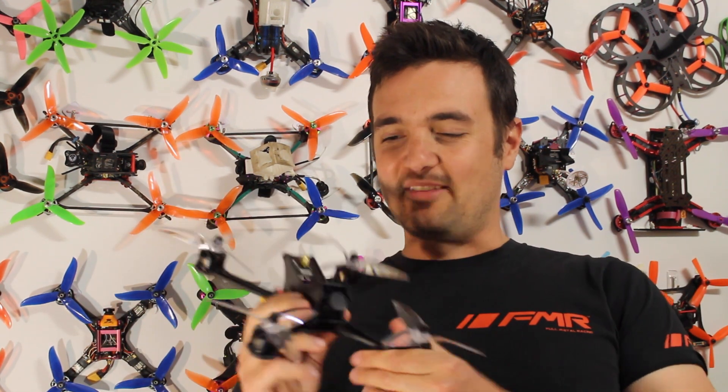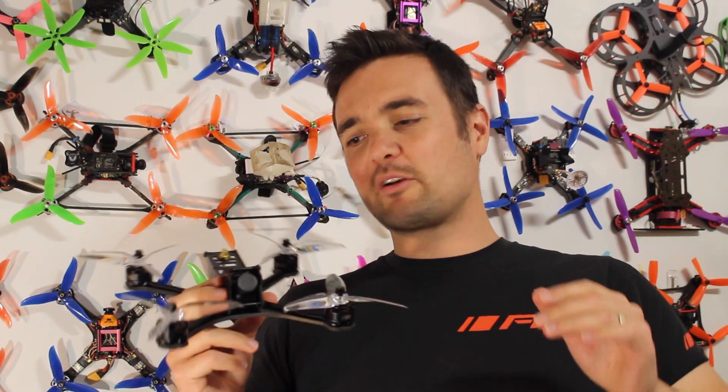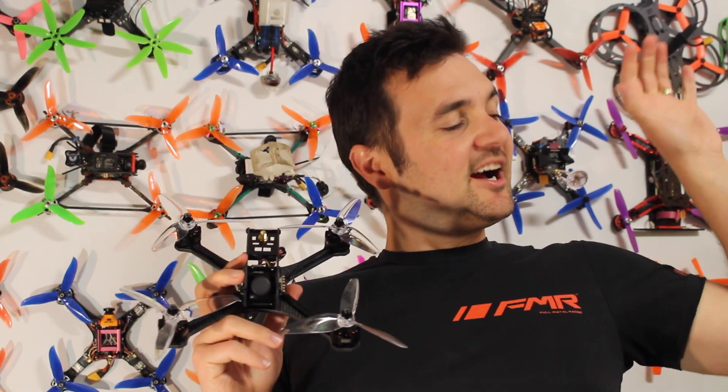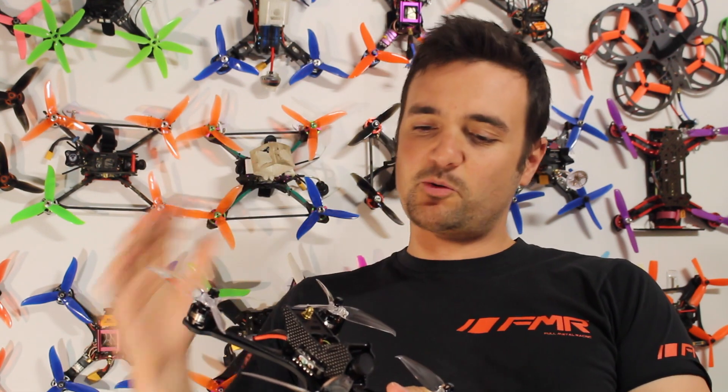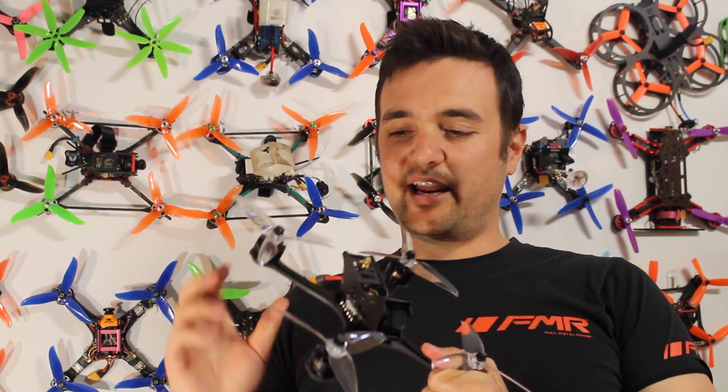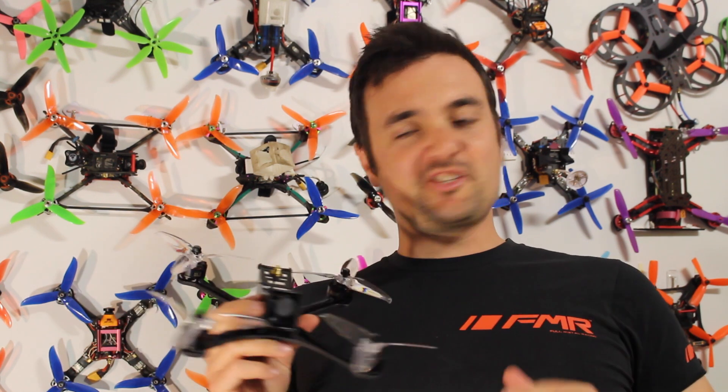We all want more speed, so that's what this drone might be about. This is the part one review — we're going to be sticking the Dark Max on the bench, breaking it down, having a look at its components and quality, everything that goes together to make this a pretty cool Bind and Fly. Then in part two we'll take it out to the field, rip it around, and hit it with Speedgun Sally. Pretty excited, so let's get started.